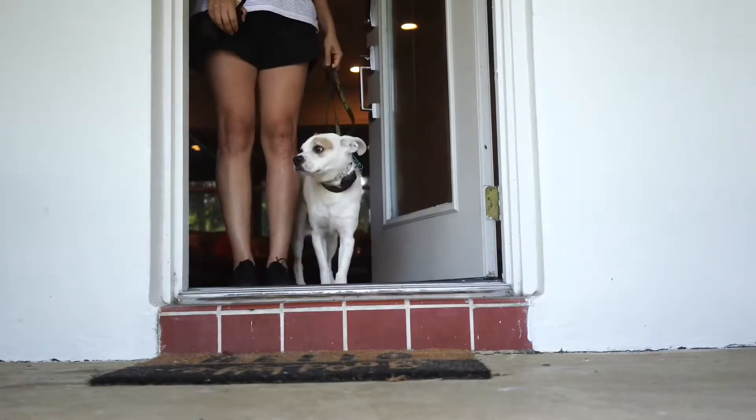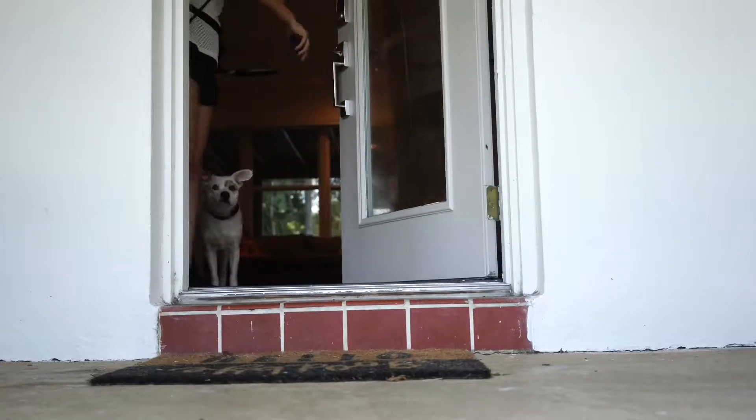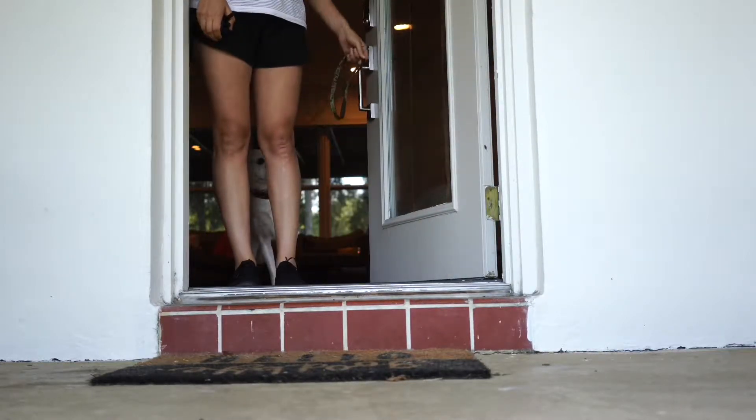Hey, Bethany walking dog training. I wanted to show you this — right there I corrected him for trying to rush out the front door with just a tap of the button on the e-collar.